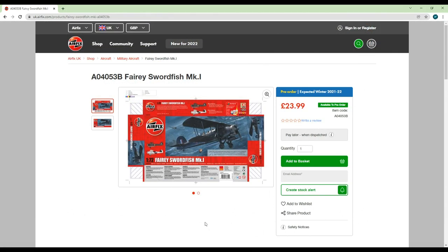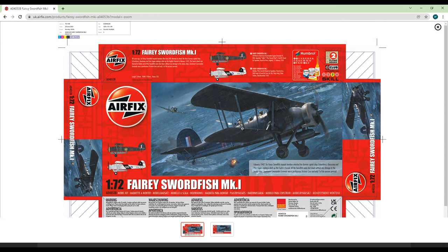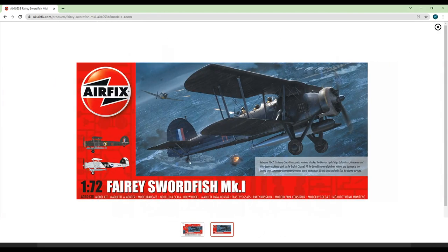The last kit in this section definitely brought back some memories. The Swordfish used to be one of my favourite aircraft before I began to favour more modern stuff like the Harrier, Buccaneer and Tornado. I did actually build this kit a while back — once again before Modelling Weekly — and I remember it being a very enjoyable kit to build.